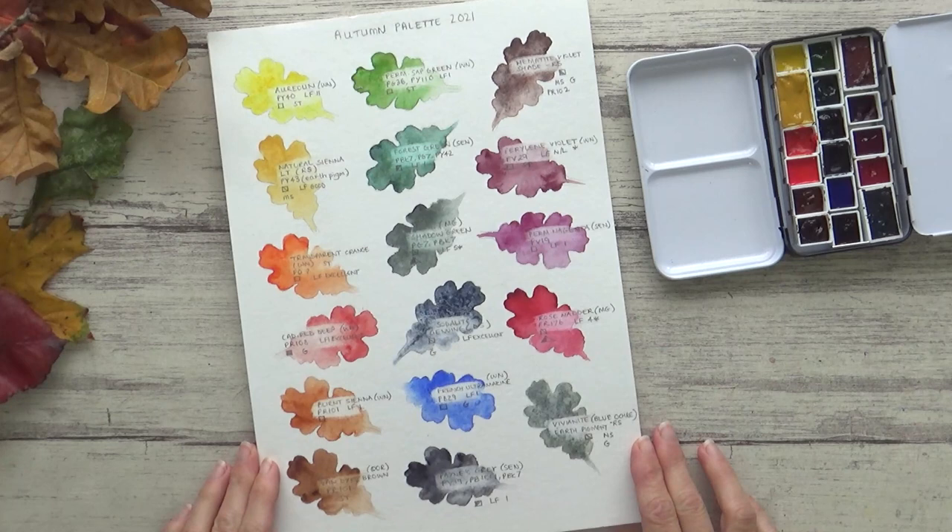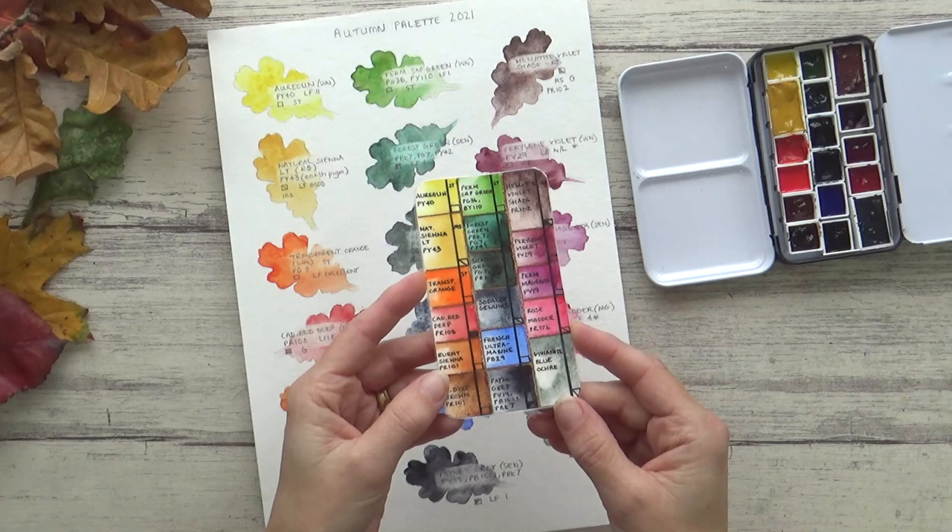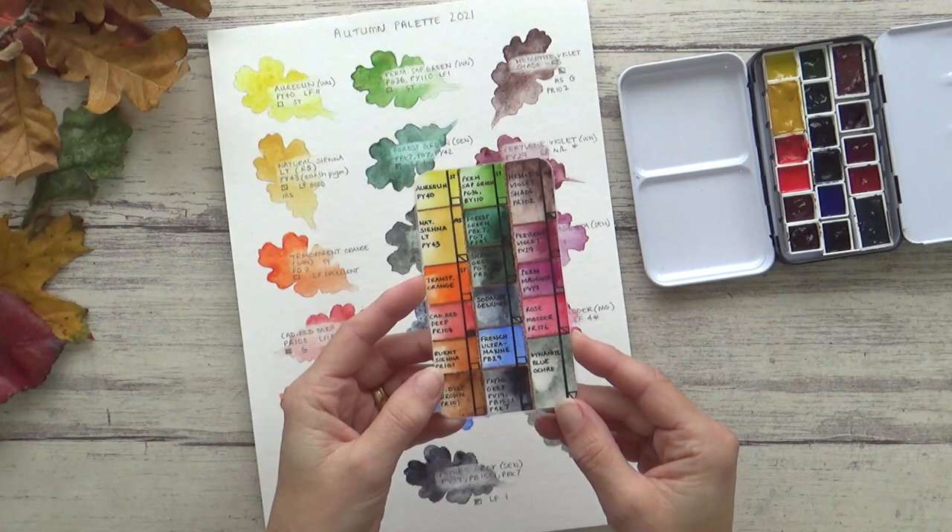I also went ahead and added all the pigment information for each color on each leaf. Lastly, I made a little swatch card to fit inside the tin, and took the advice from another viewer who suggested laminating it — so thank you for the tip, now it's waterproof and wipe clean.